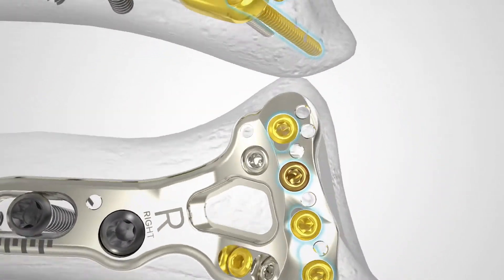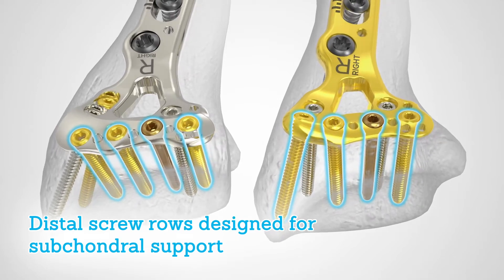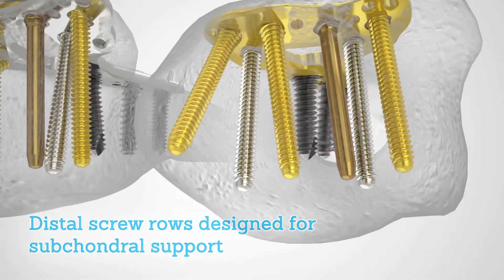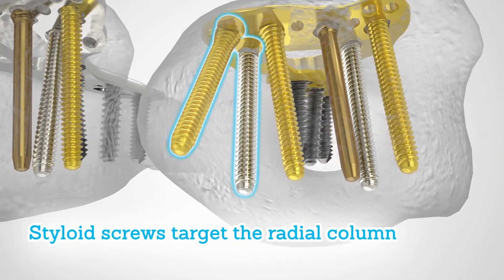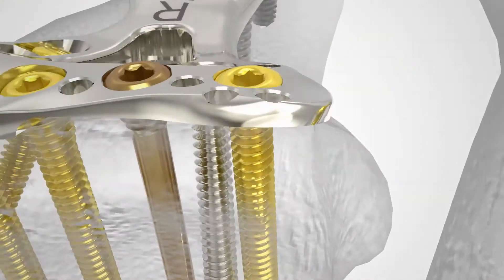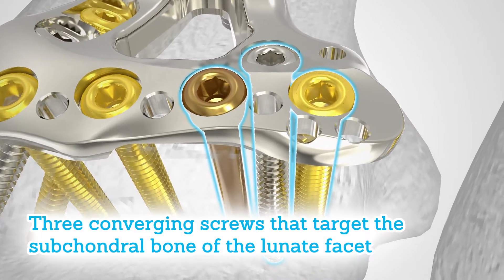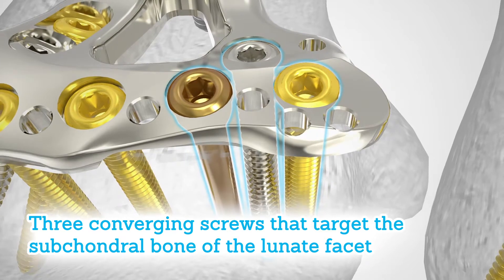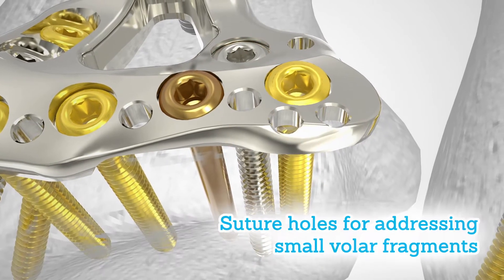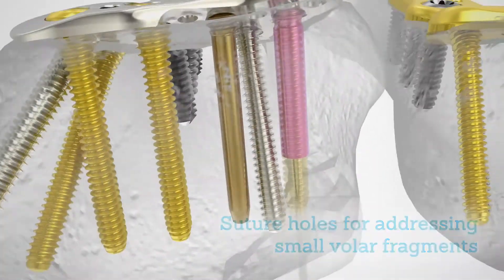Both the proximal and standard volar distal radius plates feature distal screw rows designed for subchondral support, while the two diverging styloid screws target the radial column. The ulnar corner of all AccuLock 2 volar distal radius plates have three converging screws that target the subchondral bone of the lunate facet, and suture holes on the ulnar corner lip for addressing small volar fragments.